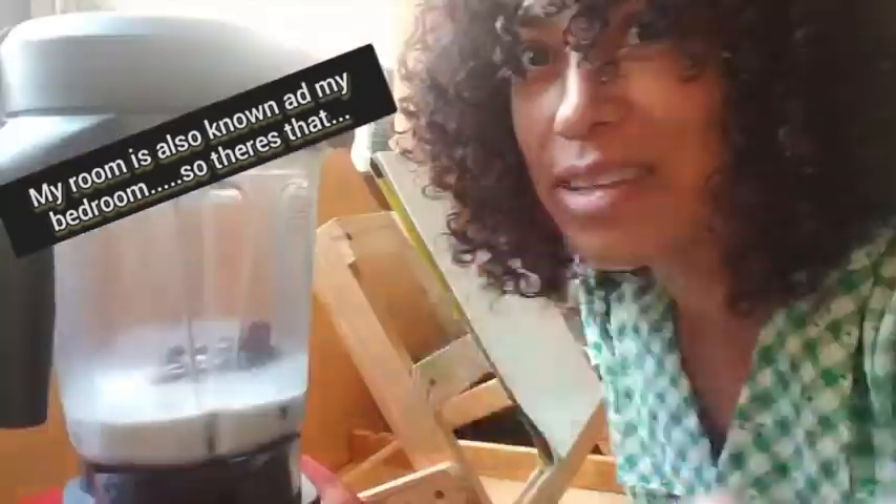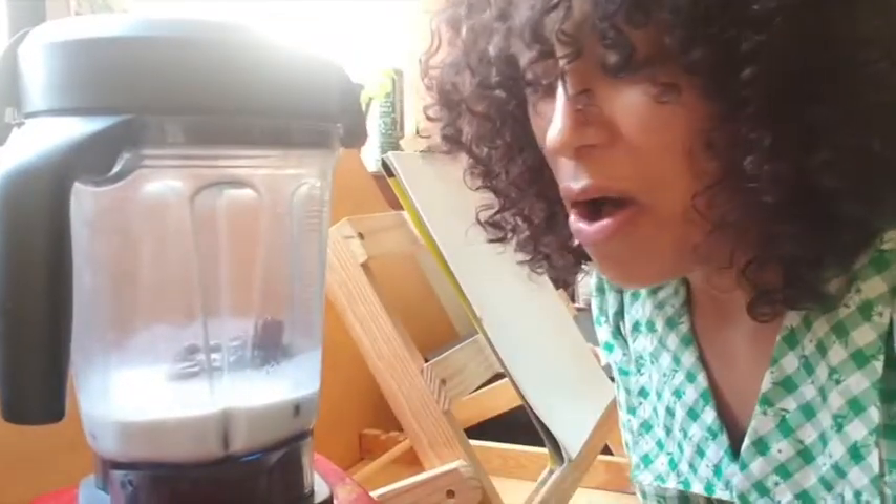Here's a fun fact: I am now doing this in my room because my kitchen is really noisy. Alright guys, we're going to blend.